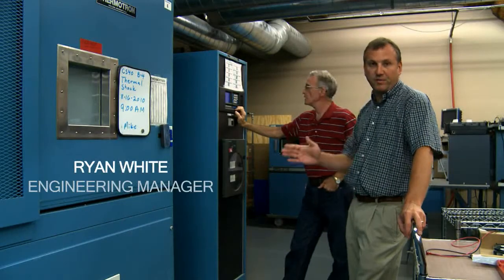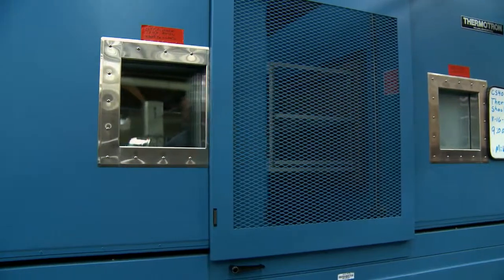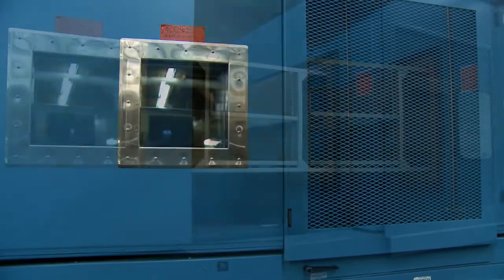This is our thermal shock chamber — it moves from hot to cold and cold to hot. We're going to move it from minus 35 to 70°C.